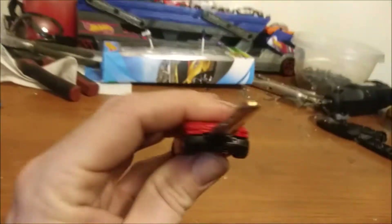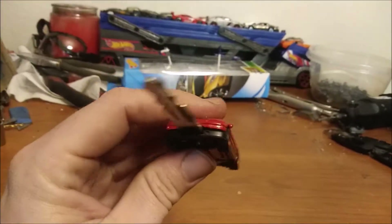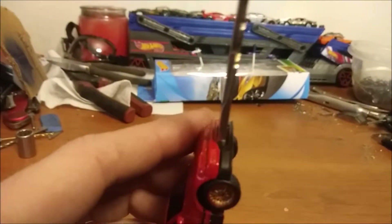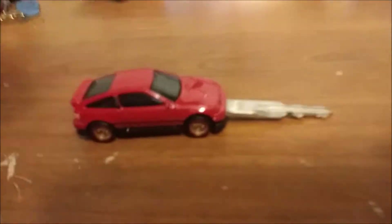If you notice, the gap is minimal — you can still see the rivet coming through the key. It's actually pretty solid just stuck together, not even glued yet. So pop it apart.